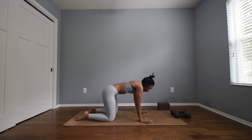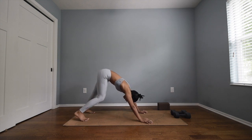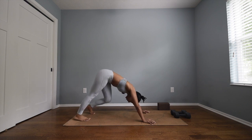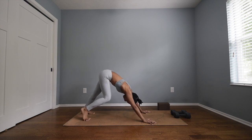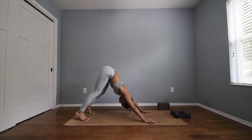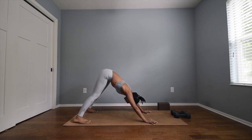Come to a neutral spine, inhale curl the toes, and exhale send your hips up and back to downward facing dog. Pedal this downward dog out — take any organic movements that feel good to you. Maybe you keep the feet still and then shift your weight towards either foot.